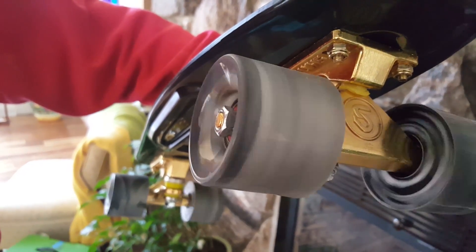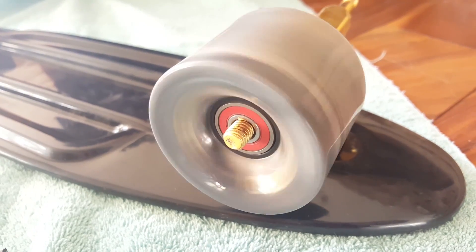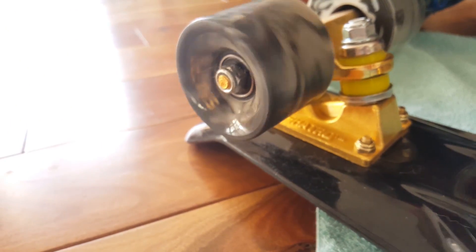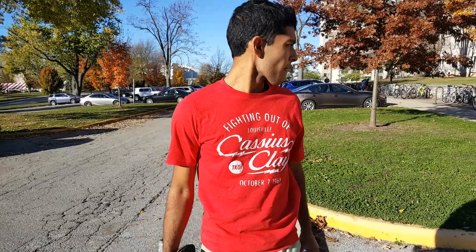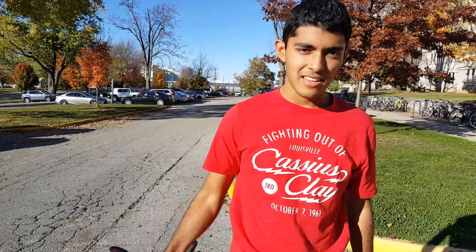Me personally, I just wanted to go faster. Overall, this board for $60 would be an amazing gift for somebody first wanting to get into skateboarding or longboarding. It's also just a great mode of transportation and I highly recommend it. Rujo, what's your zombie apocalypse rating? 10 out of 10 — I could definitely kill someone with this thing.